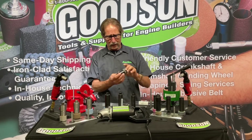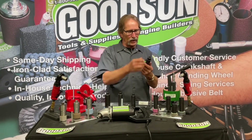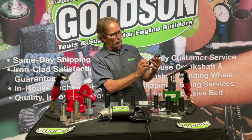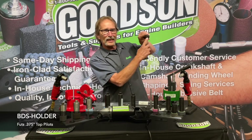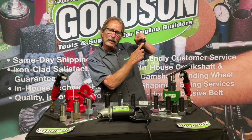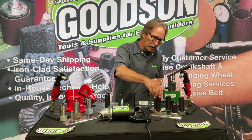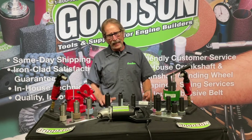We also make the short, stubby SX-1672 Sioux stone holder, which is still available to you. And this stone holder here — which has a neck on the top like some original Sioux designs — is for Black & Decker. It has a 375-inch hole in it and a 5/8-inch hex drive on the end, and it's also made here in Winona.